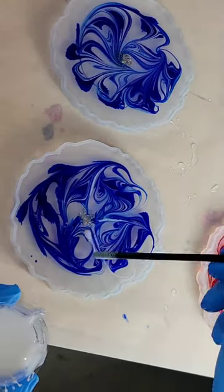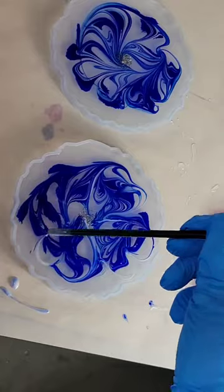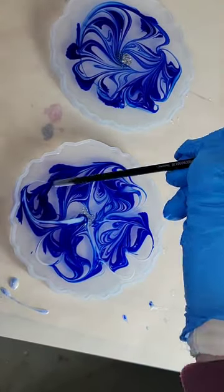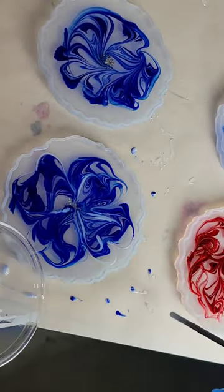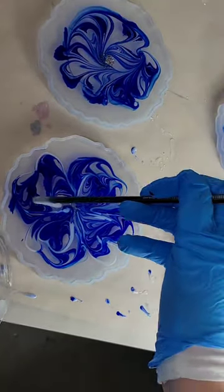Now we're going to draw our flower petals. To draw my flower petals I'm using the back of a paintbrush — I was doing four large upside-down hearts, a smaller heart underneath that one, and I added a little bit of white around the perimeter of the flower.